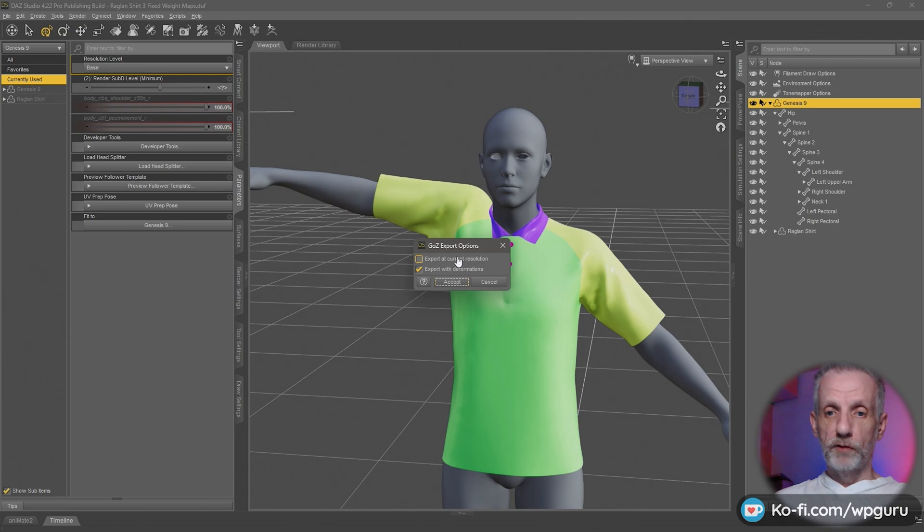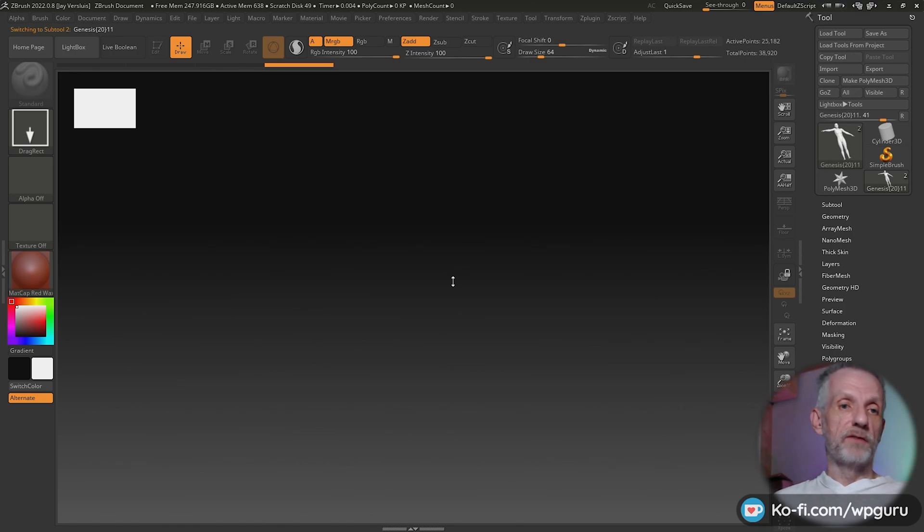Export with current resolution disabled and export with deformations enabled — very important. If you have ZBrush installed, you should also have the GoZ plugin installed, otherwise the model isn't going to arrive there.